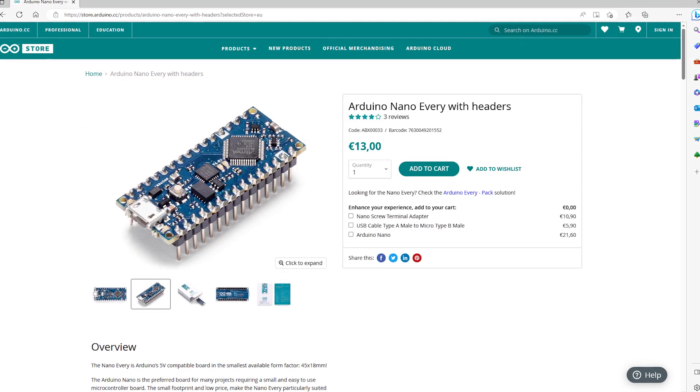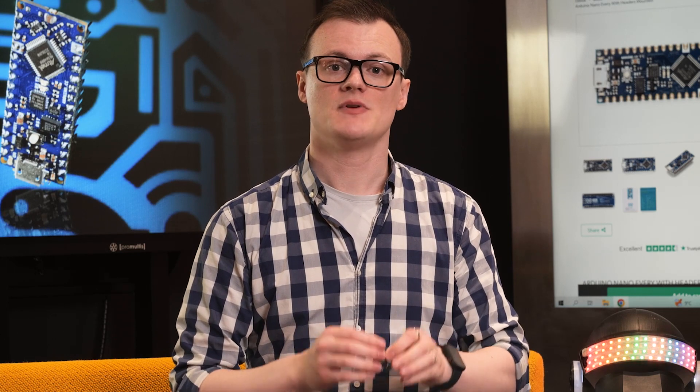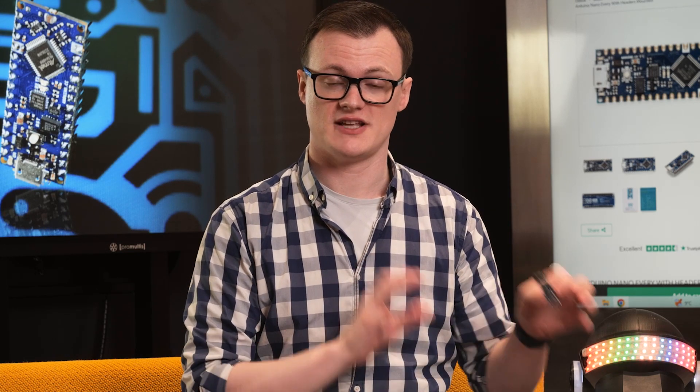The Arduino Nano Every is Arduino's answer to the dire need for upgrades on the Nano, making a number of fundamental changes while still keeping the board compatible with previous Nano projects.